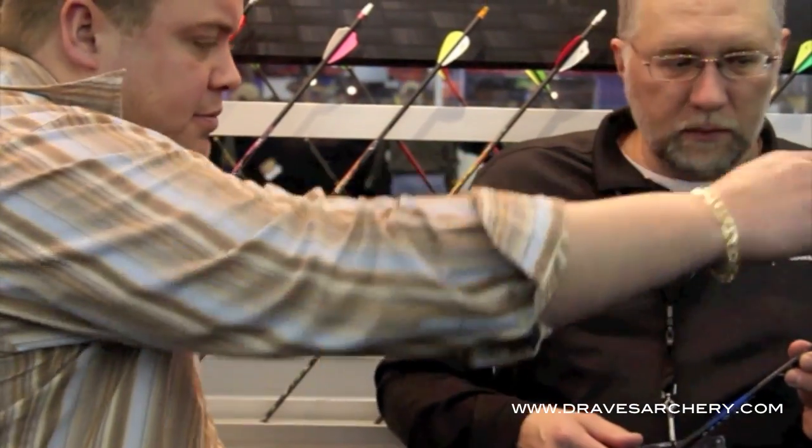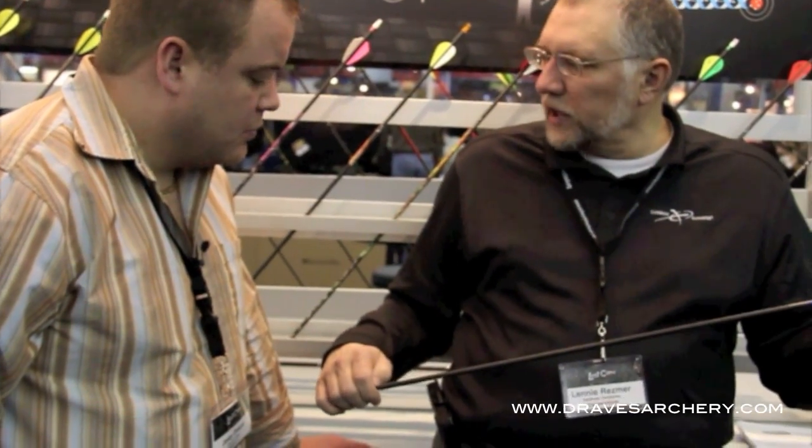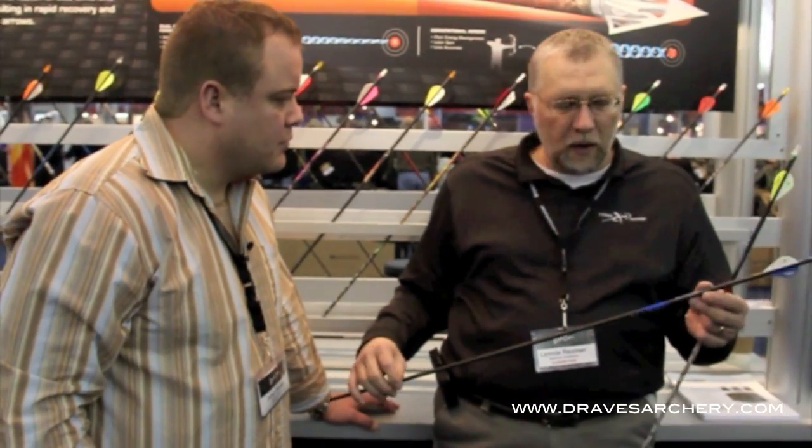Do you guys make this in a pro tier too? Yeah, we make one we call the Select. The Select gives you down to one-thousandths plus or minus. Now, you guys measure them from tip to tip? Well, I always measure from the throat of the nock to where the arrow shaft is cut off — that's where you measure.